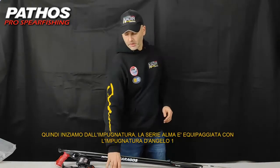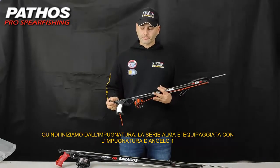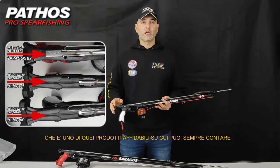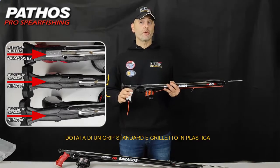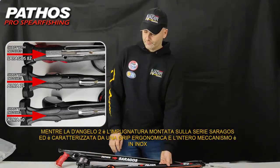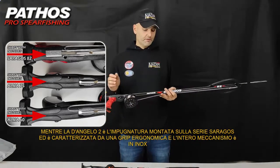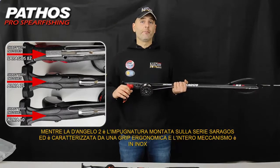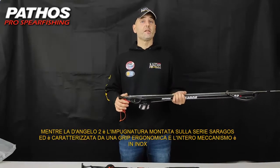Let's start from the handle. The Alma series is equipped with the Dengel 1 handle, which is a very classical product, one of those you can always rely on. It features a standard grip with a trigger in plastic. The Dengel 2 is the handle which features on the Saragos series, and it is characterized by an ergonomical grip, and the whole trigger mechanism is in stainless steel.